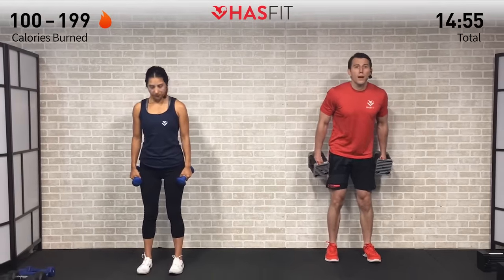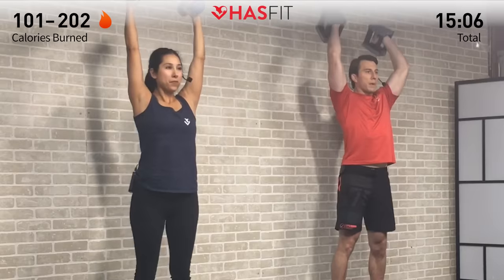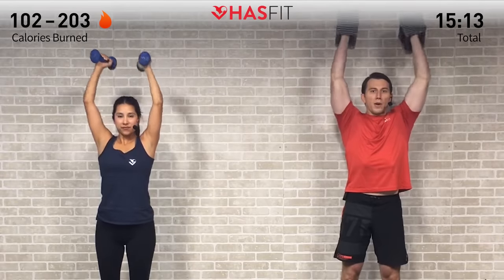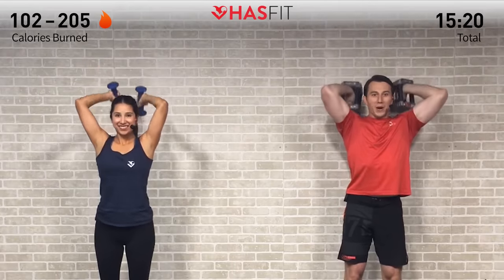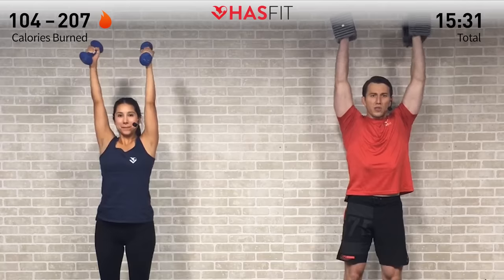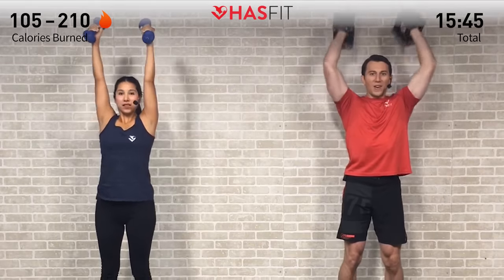Now we go into an overhead tricep extension — pop those dumbbells straight up overhead. Try your best to keep good posture and keep those elbows in as you lower the dumbbells and raise them back up, extending your arms straight up. Nice and controlled, all the way up, all the way down — 15 reps. Keep moving, stay focused on what brought you here today — whether it's more toned arms, stronger arms, or just trying to get better at life in general. Five more — stay focused, fighting through that burn. Come on, you got it — last one!